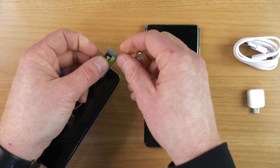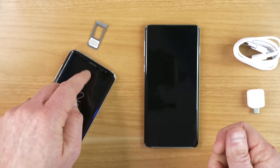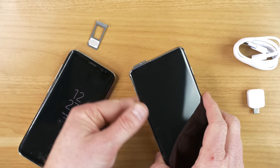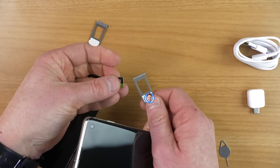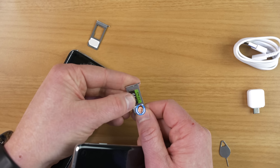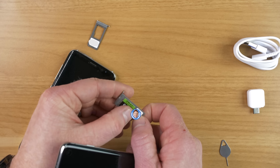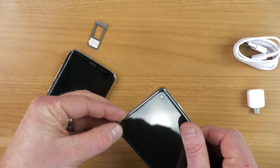Here I have a 64 gig micro SD card. Depending on which carrier you have, you may need to transfer over the SIM. Typically if you're on T-Mobile, AT&T, or Verizon you would do that. Here I have a Sprint device so there should be a SIM already in there, so I'm going to be using that SIM to activate the new phone. I'll place my SD card in and then put it into the new phone.